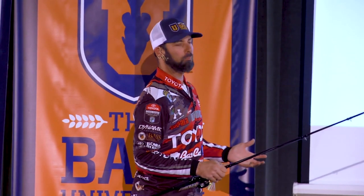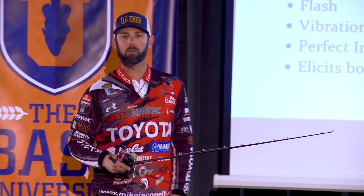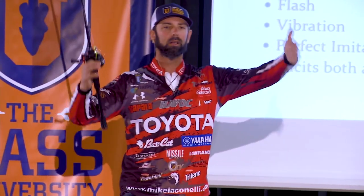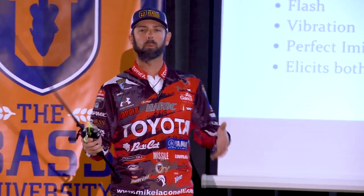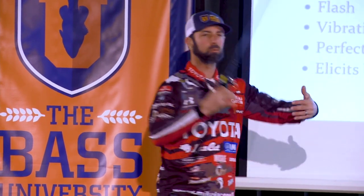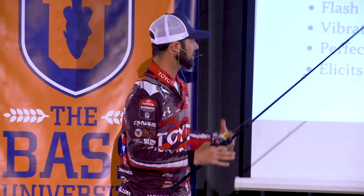It's a perfect imitator of baitfish. This is the early version of the Alabama rig, right? When you get a combination of blades together, moving and flashing and vibrating, those things look like a school of bait. And just like with the Alabama rig, when those fish see those blades flashing and vibrating, it mesmerizes them to a certain extent, and they have to go eat it because it looks real.